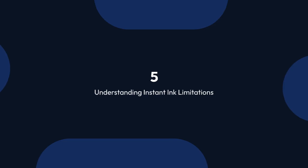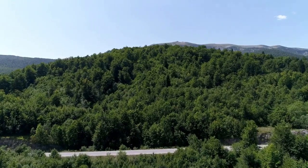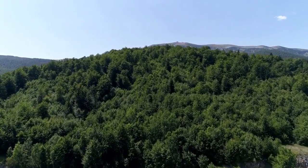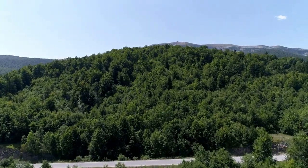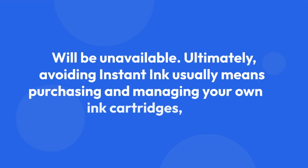Five: understanding Instant Ink limitations. Keep in mind that even if you avoid a subscription, features linked to Instant Ink — like automatic ink replenishment and the associated savings, that may or may not be actual savings depending on your printing habits and ink prices — will be unavailable.